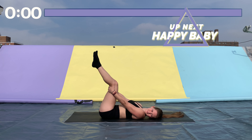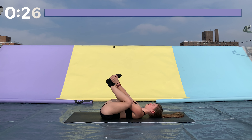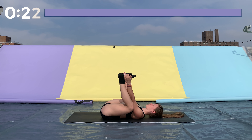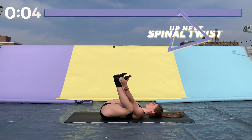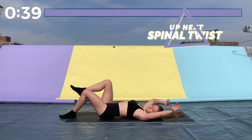Great job. Next we're moving into happy baby. Stay on your back, lift your legs into the air, bend your knees, and grab the outsides of your feet — your arms should be on the insides of your knees. Your entire back should be on the ground, from your tailbone all the way up to your neck. If this is easy, lift your feet so they're directly above your knees and pull your feet downwards. This is great for your hips and your squat form.